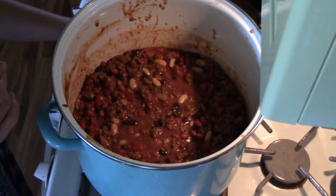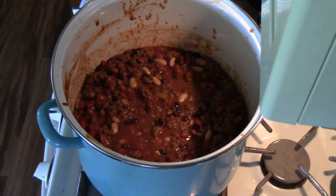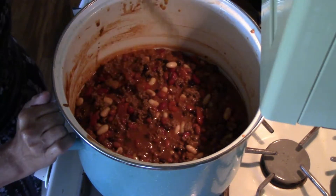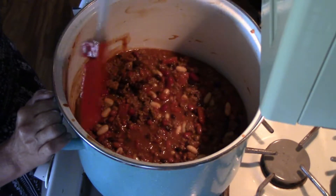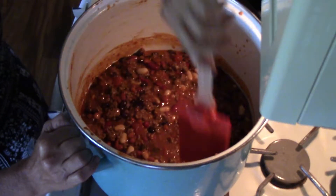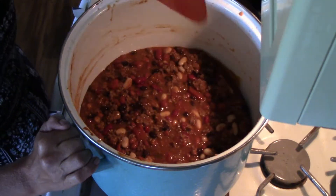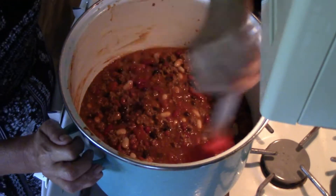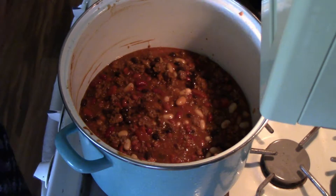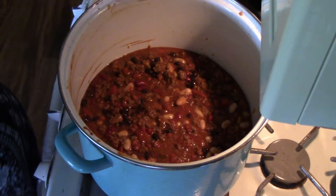Good cooking takes time, but chili is one of the easiest things a human being can ever make. Use your spatula to get around the sides and clean them up. Now comes the seasonings — open up the pack of McCormick original chili seasoning, we're dumping the whole pack in.